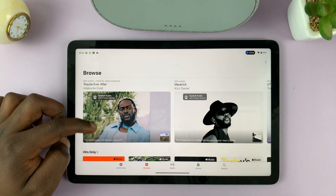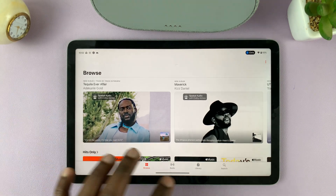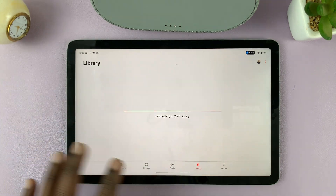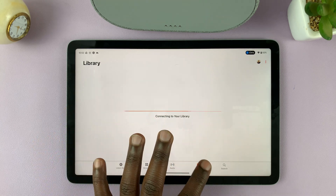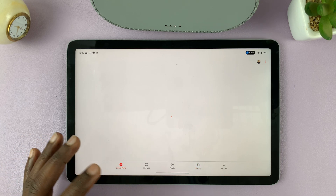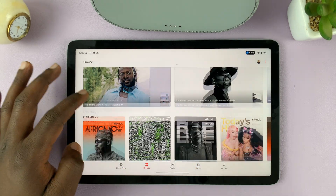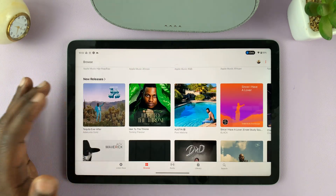Once you're logged in, you should now be able to use Apple Music with the same library, your playlists — everything's going to come here if you give it a couple of minutes to set up your Apple ID inside Apple Music. That's basically how to install and set up Apple Music on your Google Pixel tablet.